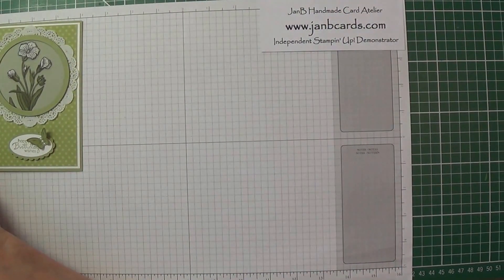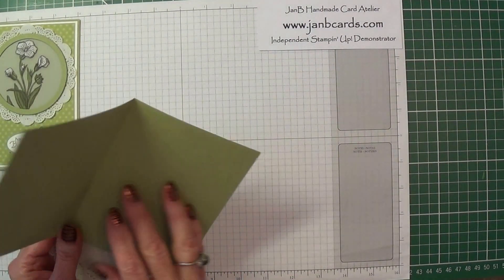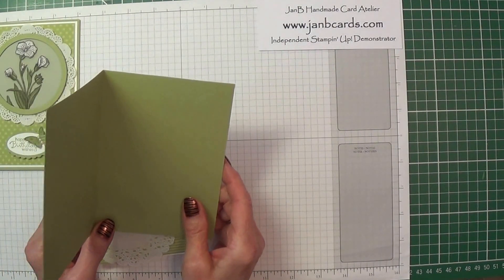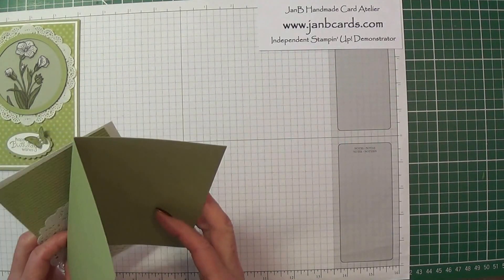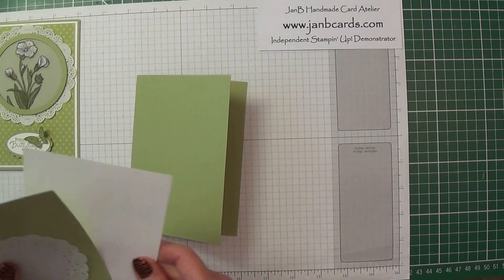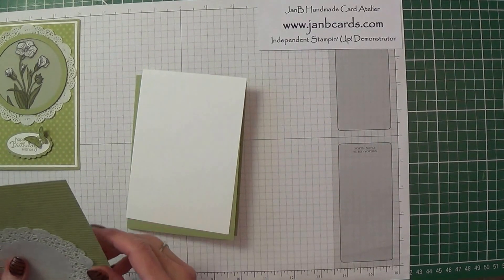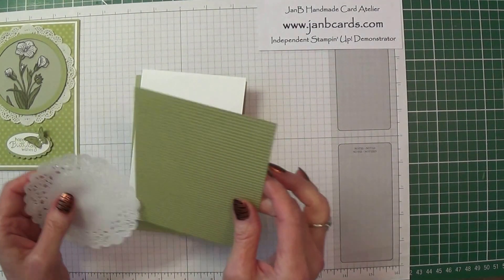Card pieces you're going to need. I've used Pear Pizzazz. The card base measures eight and a quarter inches by five and three quarters, scored and folded in the middle. Then there's a Whisper White layer which measures four inches by five and five eighths inches. The DSP I've used is the paper stack.